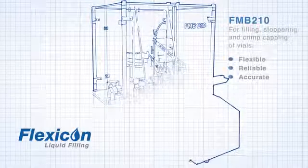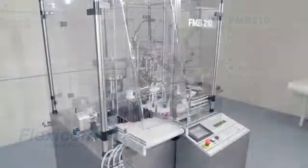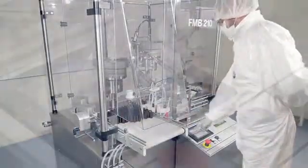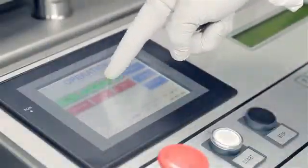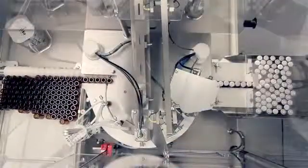Flexicon's FMB210 is a family of fully automatic filling and capping machines. One version of the FMB210 is ideal for filling, stoppering and crimp capping of vials in the pharmaceutical, biotech and diagnostic industries.